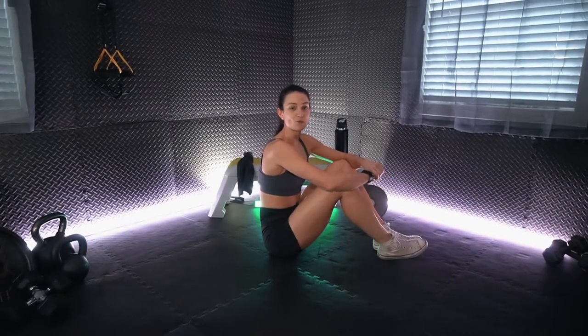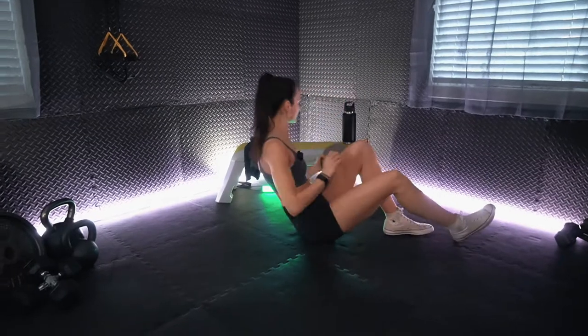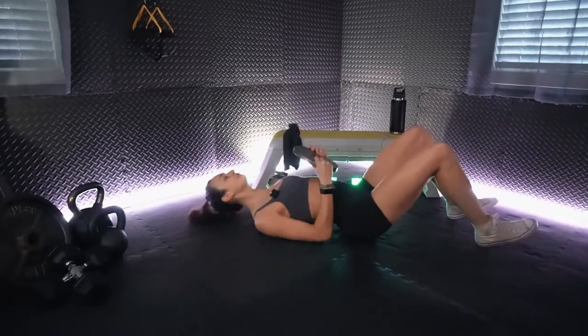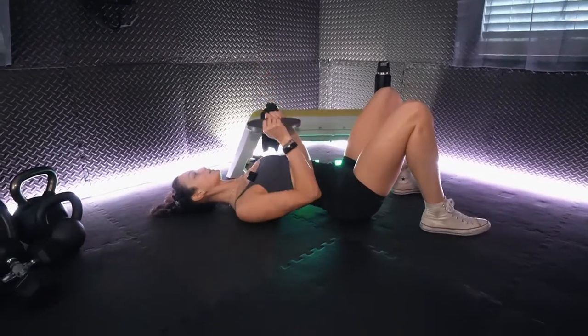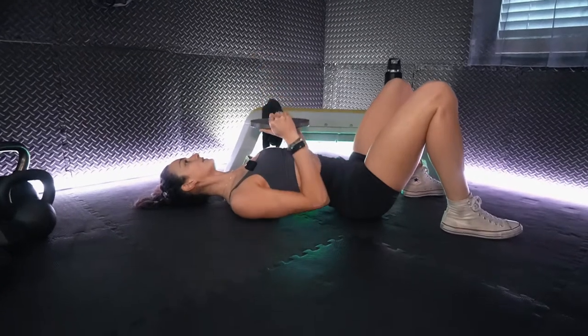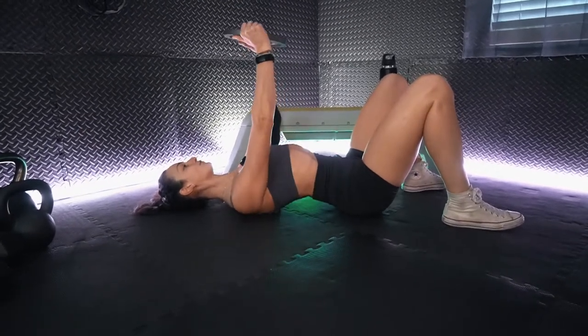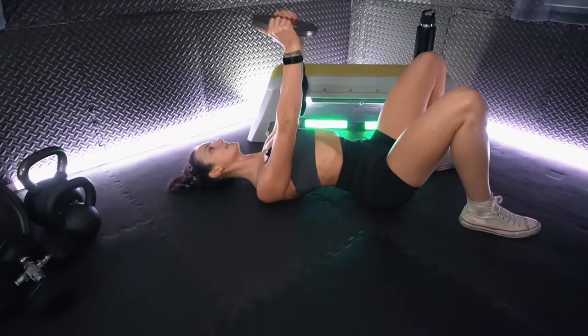All right team, we are gonna get started in 10 seconds with that floor press. We will grab our plate, back flat on the ground engaging the lats, and we will push that plate straight up into the air. This is our floor chest press. We will go for 30 seconds on, 30 seconds off.